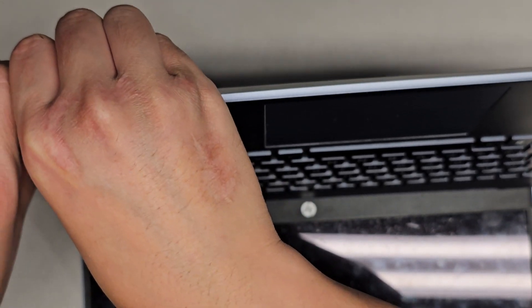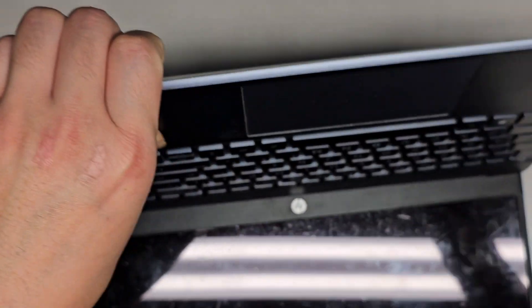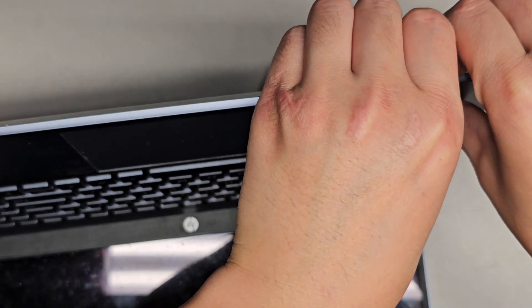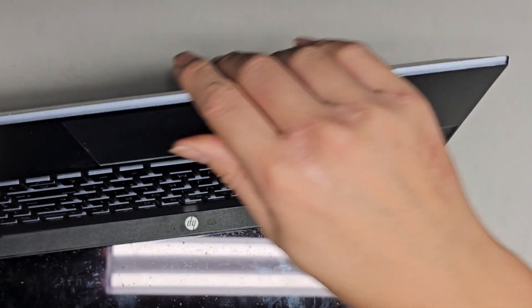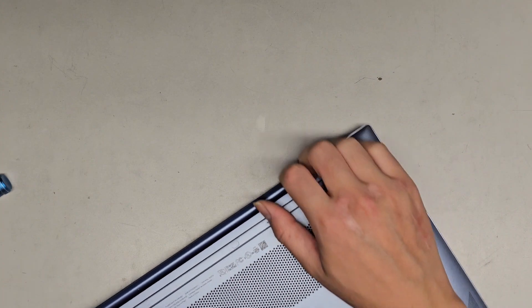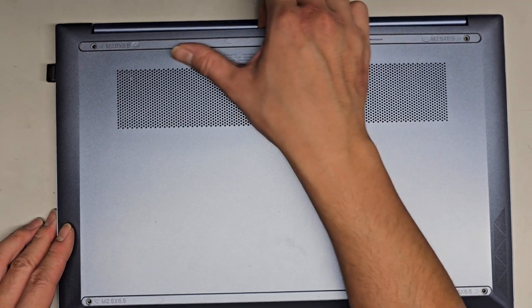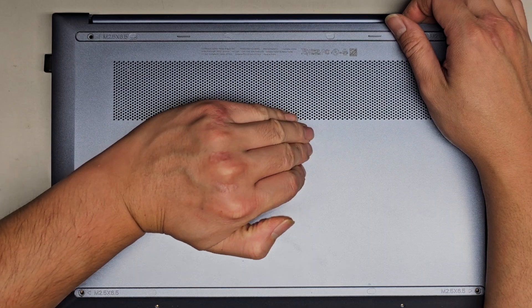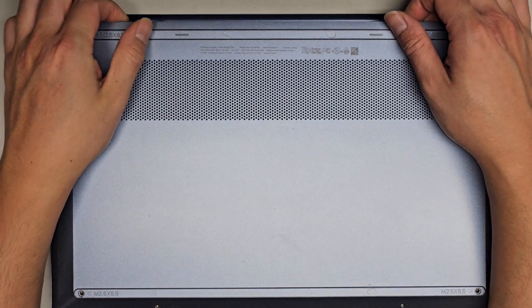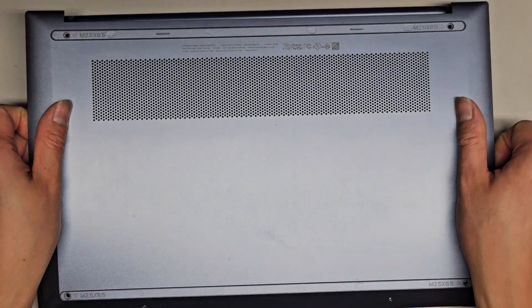It looks like the clips on this are holding super strong. Let's try from this side — these clips are really holding strong. I see a gap here. Let's see if we can start from the back. In this case it looks like we start from the back, just go like that and pull it. We're basically flexing the cover this way so it kind of pulls itself inwards, and then we're going to wiggle this and hopefully get the bottom cover off.